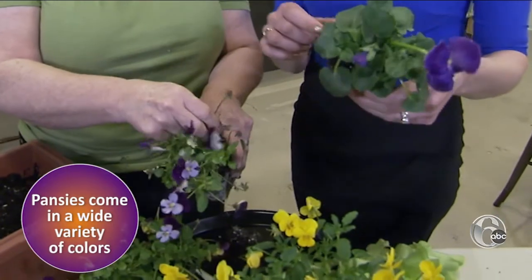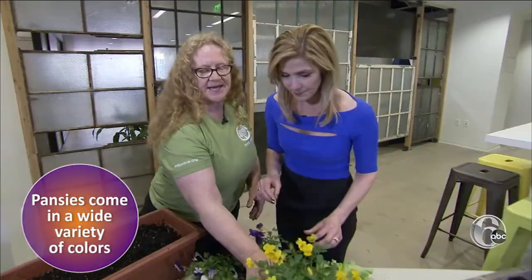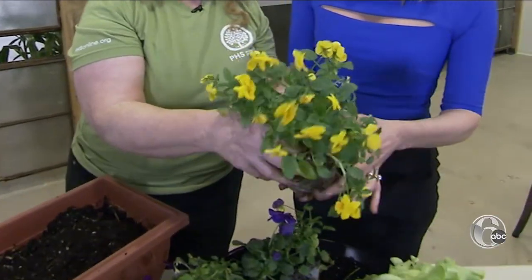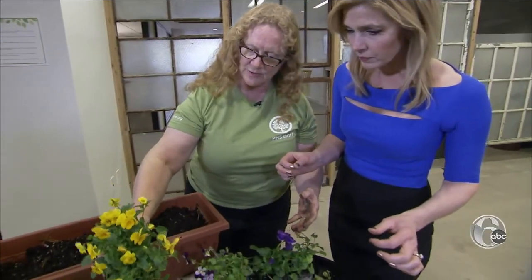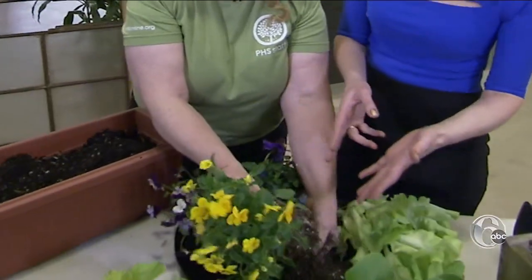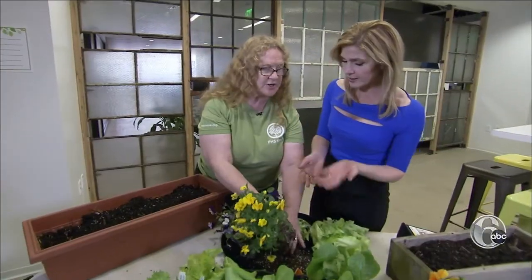The first step: pinch off any dead leaves and broken stems, then take this out of the container like this. Then eyeball the height of the plant with the depth of your window box — way deeper than my window box. I'm going to be really brutal. I would worry that you were hurting the roots and it wouldn't grow. That's not the case. Do you hear them screaming?